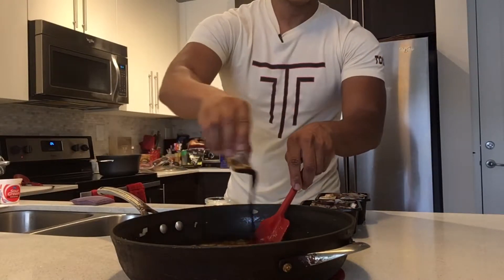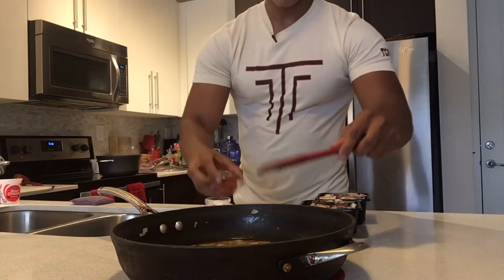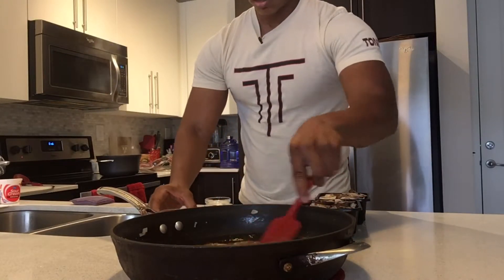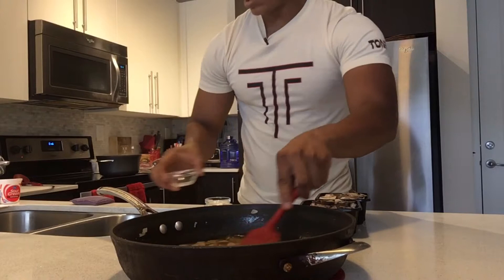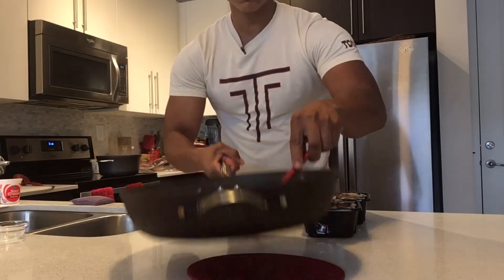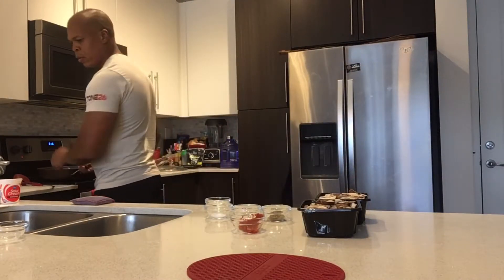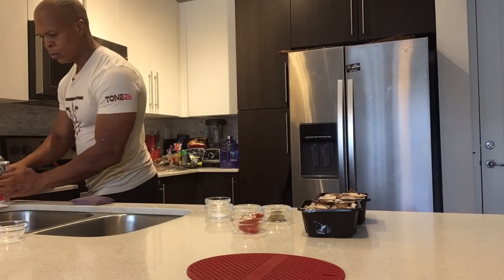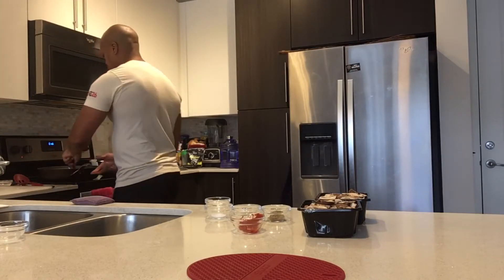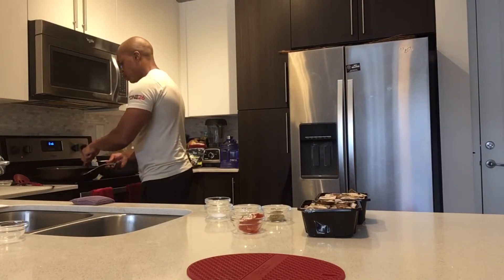I'm adding my soy sauce, then my tomato paste, and then my lemon juice. The buzzer is letting me know to check on my pasta — I want to make sure I'm not overcooking it. I'm going to put this back on the stove and let this sauce bubble up a little bit, which should take about a minute.